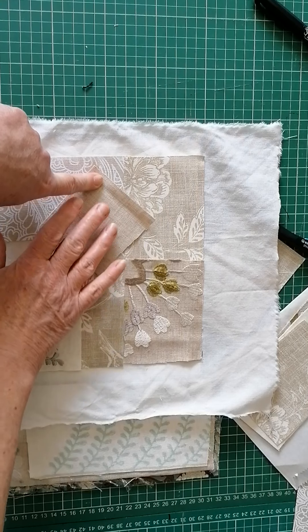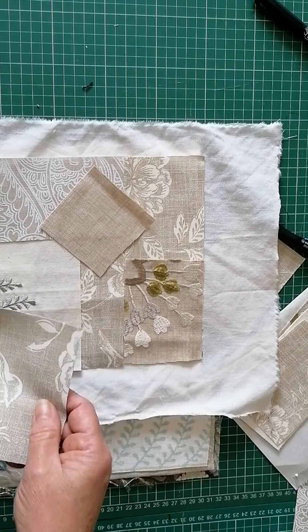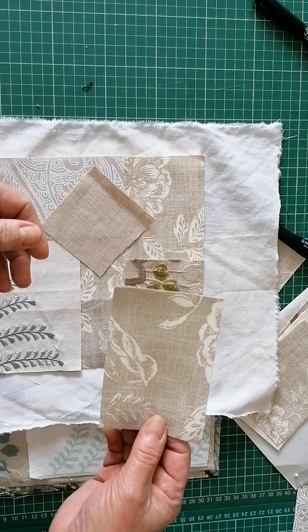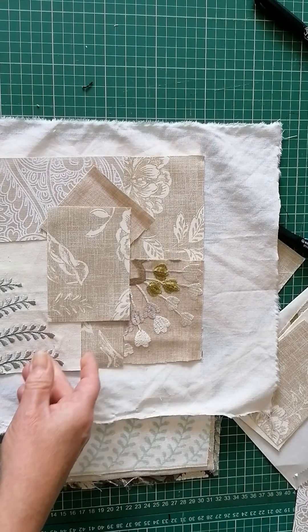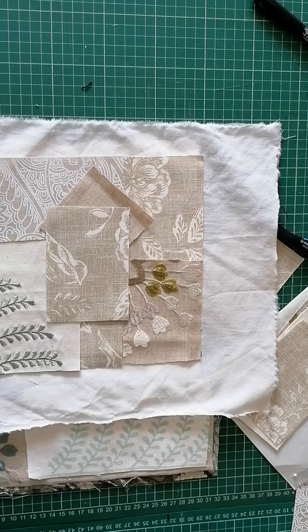I'd probably do a bit of a patchwork thing there — that fabric is lovely and soft. I might fussy cut that out, or I might not use that bird... there's the other half of his body! Anyway, that's it really — just a quickie. These packs will be on Etsy later hopefully. Thanks very much, bye!